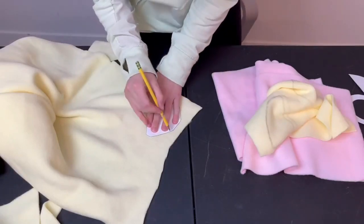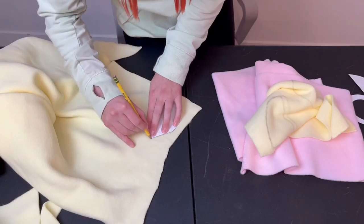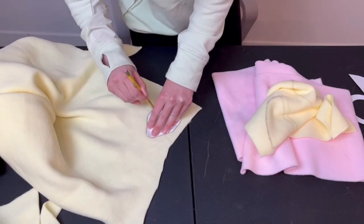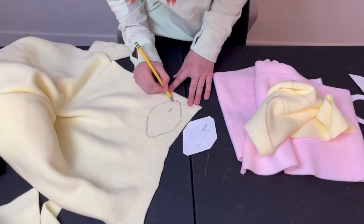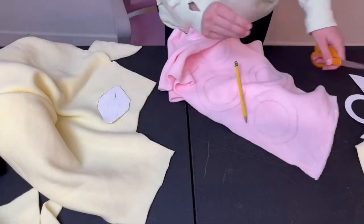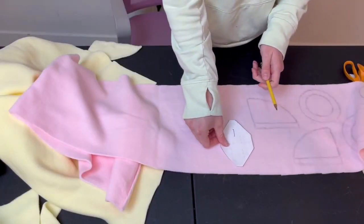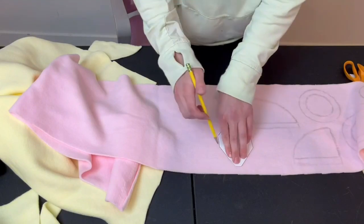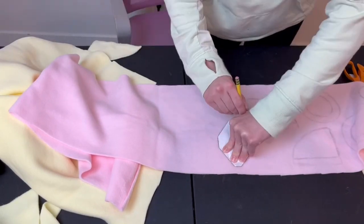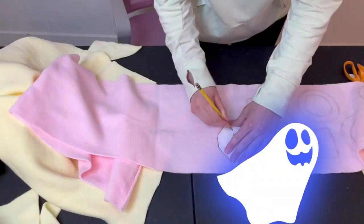I'm then going to cut out one piece of the buttonhole flap pattern on the pastel yellow and one on the light pink. I ended up sewing this together before finishing reading the directions and sewed it completely wrong, so I had to redo it at the end of the video. What I did was sew the two pieces straight on top of each other, when in reality you're supposed to sew the edges together leaving one edge open so you can flip it inside out and not have any exposed edges that risk fraying.